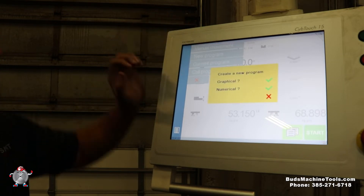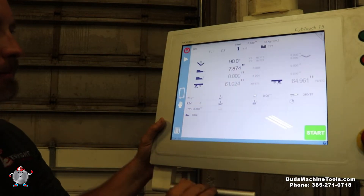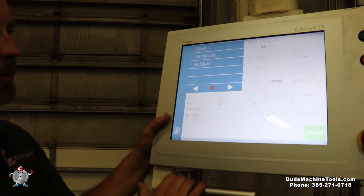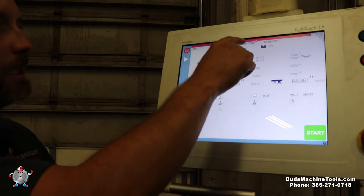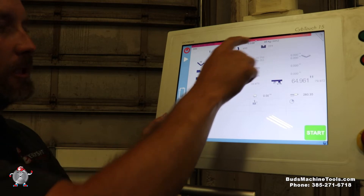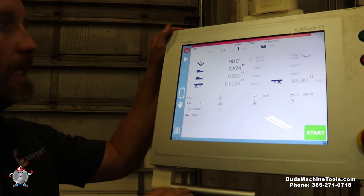I'm going to go into my new program and do a numerical program first. First thing we're going to go over: what type of material are we going to bend? Typically we do steel. We can select aluminum — you'll see two changes there. If we go back to steel, we see a change with our kilogram dial, relating to how it bends the material and the force it takes.